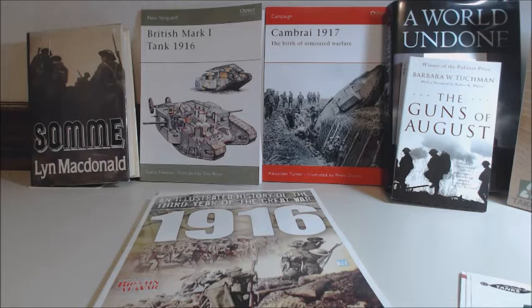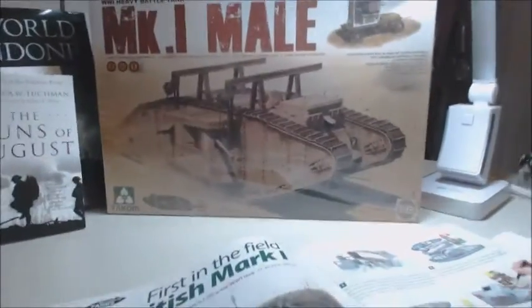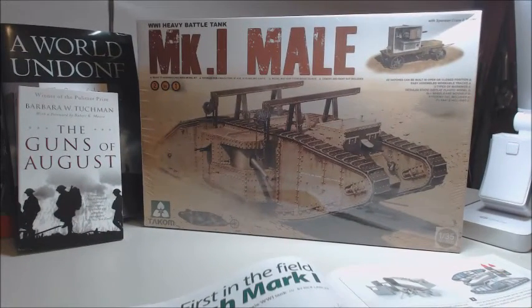September 15th, 1916 was the first time a tank was used in warfare. This is the Mark One Male — there are a couple of variations. It was used going into the Somme. The Somme battle had already been going on for a while, and the British were trying to produce some armor that could give them more effectiveness. As you all know, World War One had quite a stalemate with trench warfare, and it was very hard to move forward and gain ground.